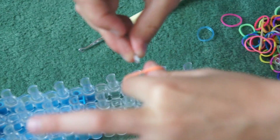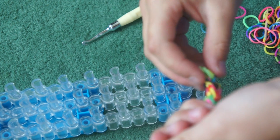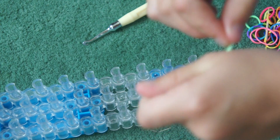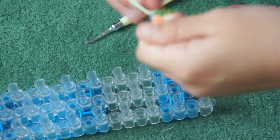Just get your S clip or C clip. Or you might just want it for a charm — it is up to you what you want to do with it.